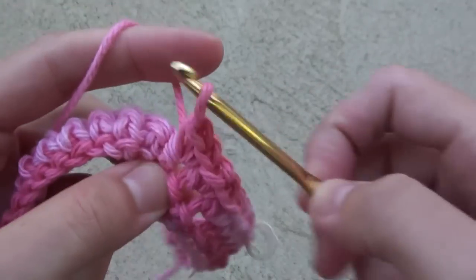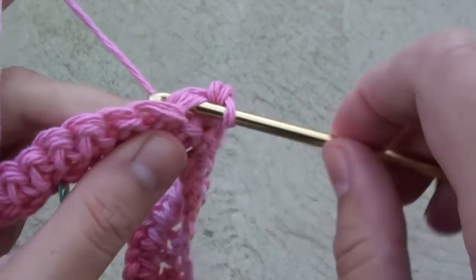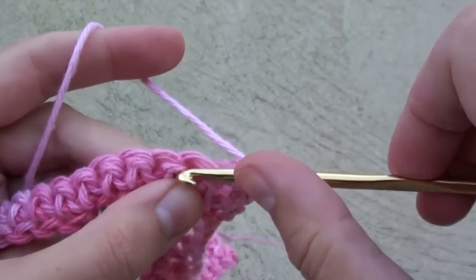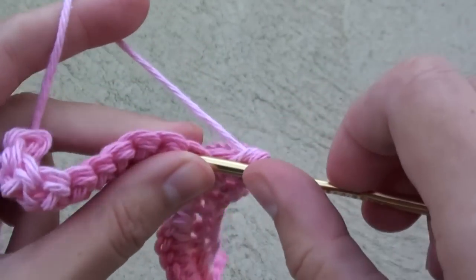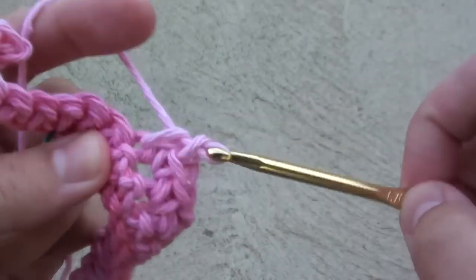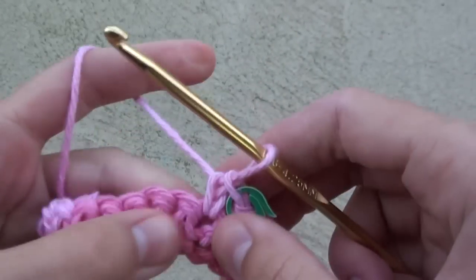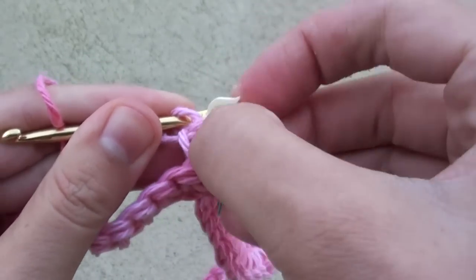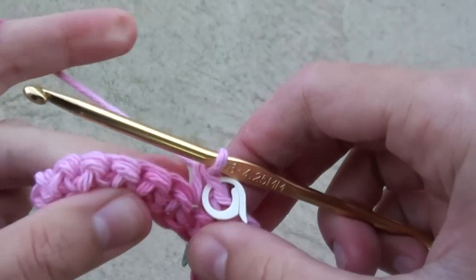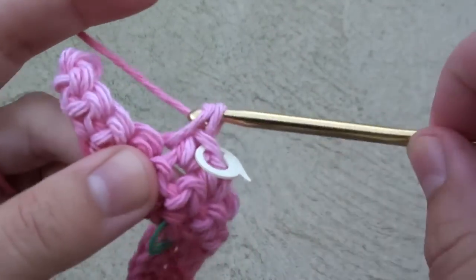Once you have completed the 11 stitches that have 2 single crochets in each, now we'll do 1 single crochet in each of the next 12 stitches, marking single crochet number 3 and number 6 this time. Here's the marker for single crochet number 3, and this one marks stitch number 6. Continue single crocheting until the end of the row.